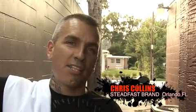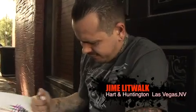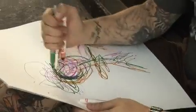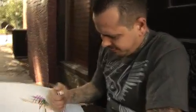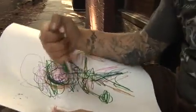We are here at the Steadfast Brand Design Studio and we are going to show you our tedious process. We have Jimmy Litwalk here who is going to show you how he maps out and carefully designs the pirate girl shirt, which you will see completed. This comes from years and years of study and artistic expression.